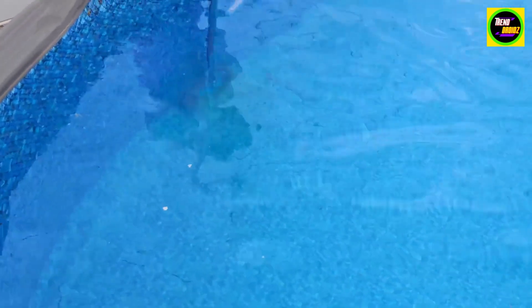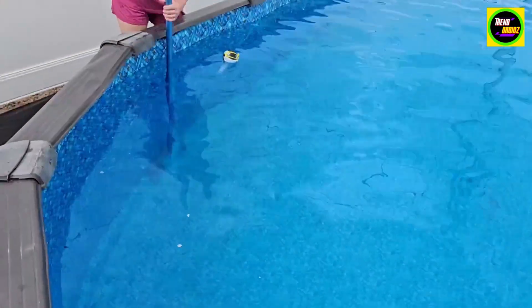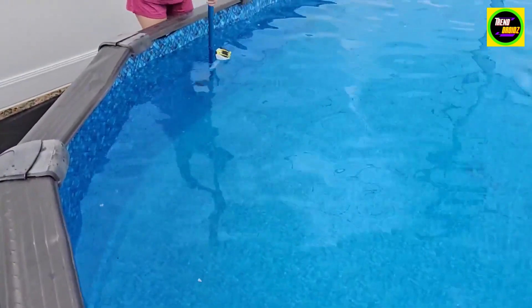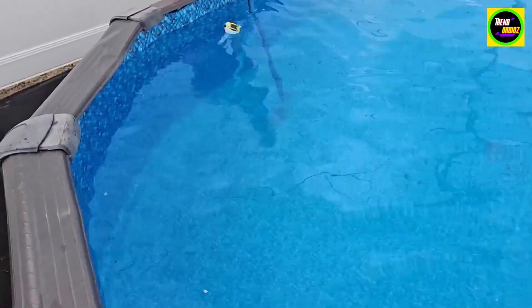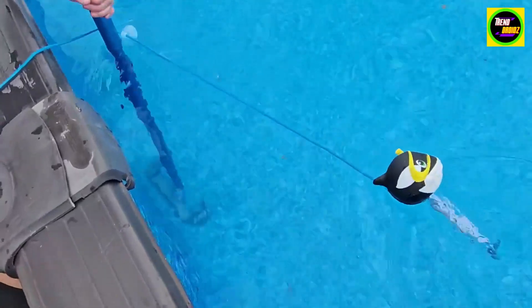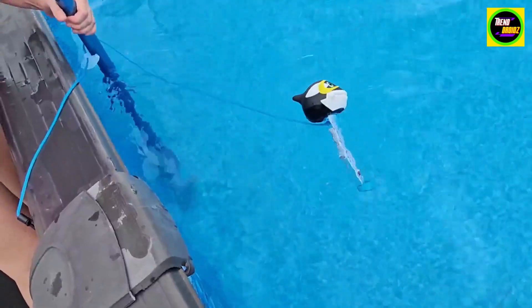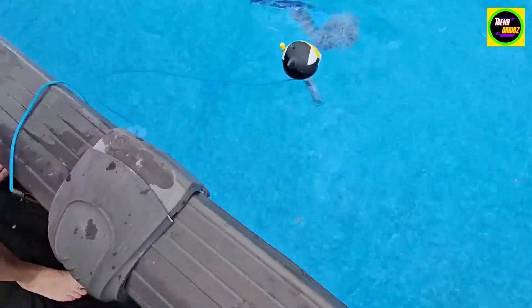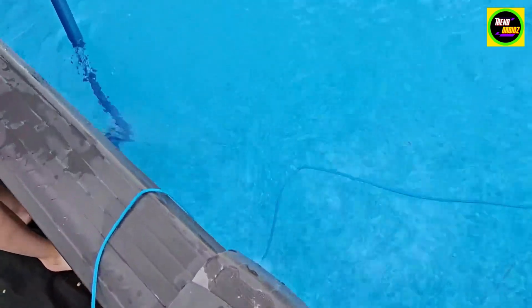As you can see, she's brushing up and down, moving the dirt off the walls. This works a lot better than our straight brush because it has those round corners. I'm going to be using this a lot this summer — especially if you don't have a robot vacuum, this is a really good alternative.